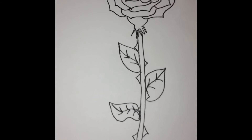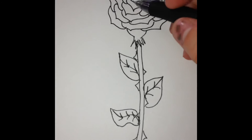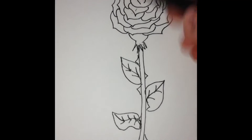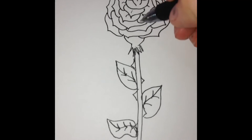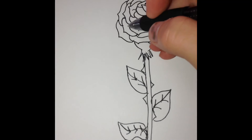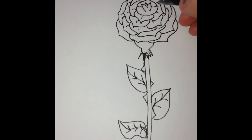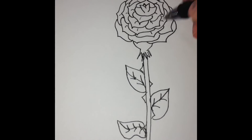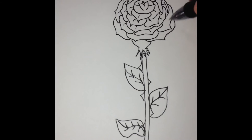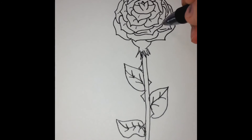This is pretty much how you make a rose. If you want to add detail, go ahead and make little lines so it looks like those are petals. Don't make the lines too long, because then it'll look like you just made leaves.